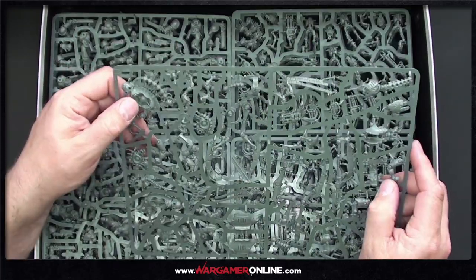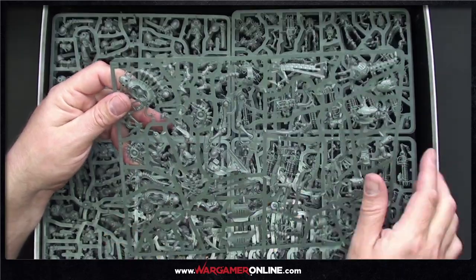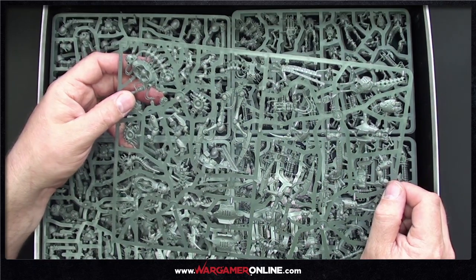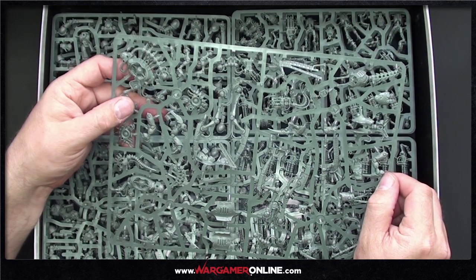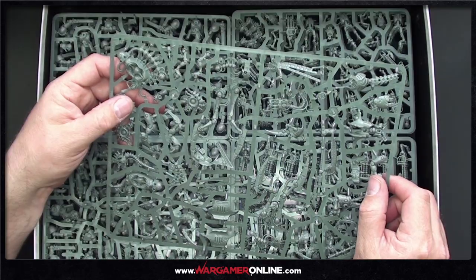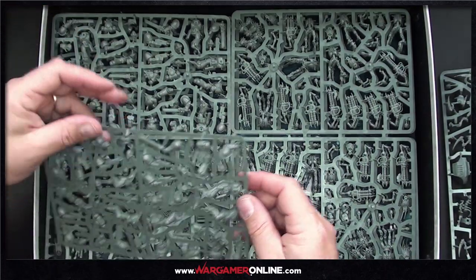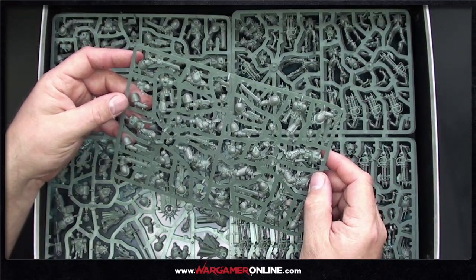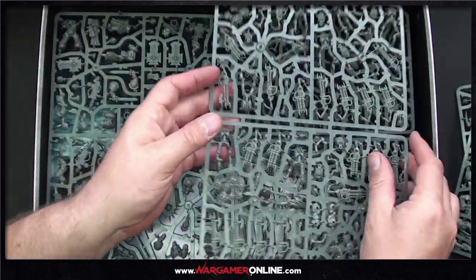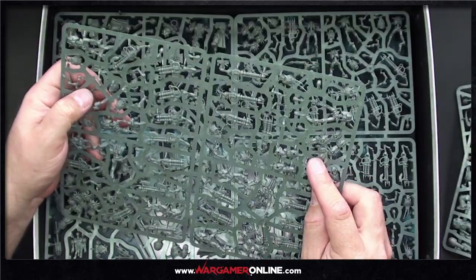There is some battle damage on the Necrons, which has caused a bit of discussion among Necron players. Of course, living metal gets damaged mid-battle — it just kind of scabs over. After the battle it gets a shiny polish, but mid-fight with chainswords going everywhere it makes sense. And here are the new Necron warriors, which are amazing, plus the new scarabs, which are fantastic.